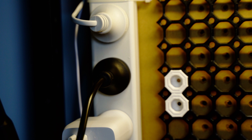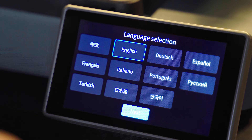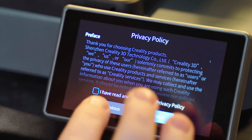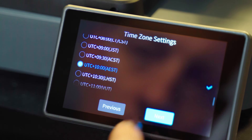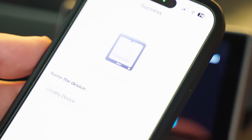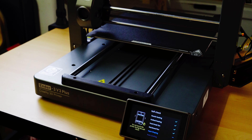Once we do that, you should see the screen start up, and you can go through the setup process. The setup process is pretty straightforward — just follow the prompts on the screen, connect to your Wi-Fi, and you can also connect to your app to register the printer to your account. After that, it'll do a self-diagnostics, so just run that, and it takes about 10 to 15 minutes.